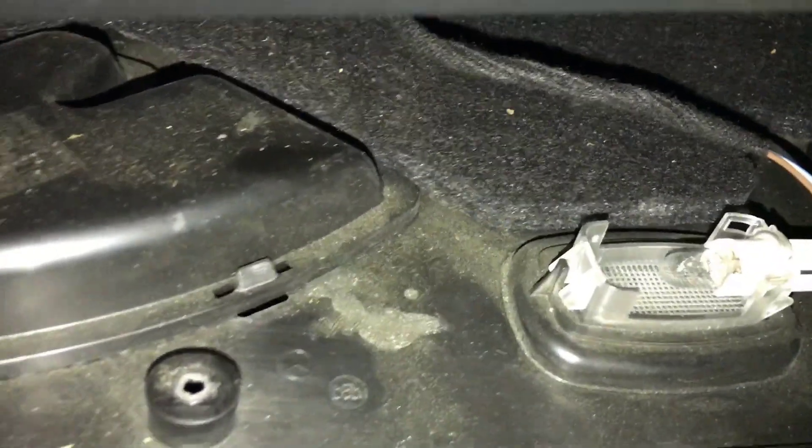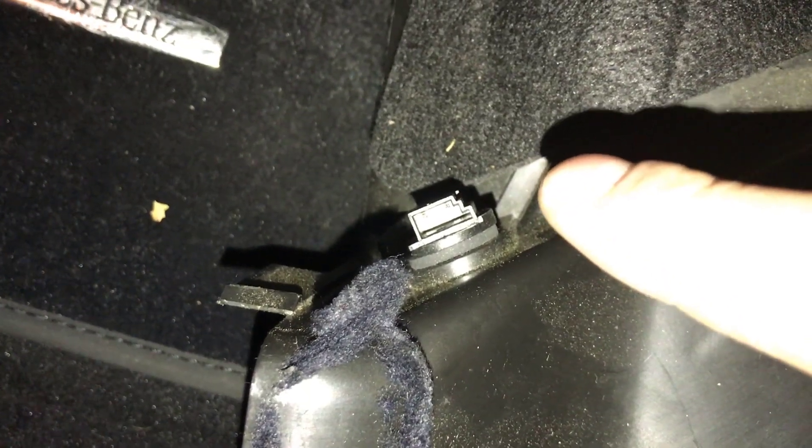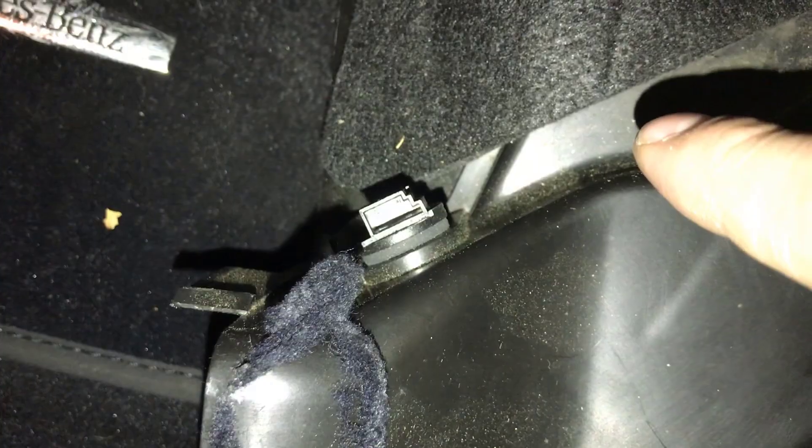Once you have those screws out, there's a connection on the light that you need to unplug before you pull this panel down. Also, there's a temperature sensor here — I didn't realize it at first because mine was already unplugged — but make sure you unplug that so you don't risk breaking any of your connectors.